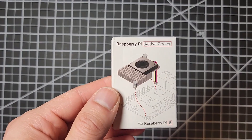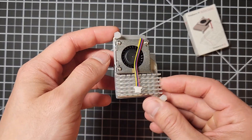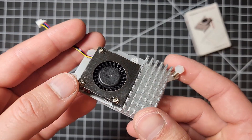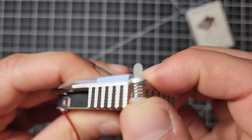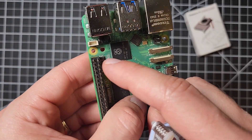Here's the Raspberry Pi active cooler. I really like it — it looks super premium and solid and performs really well. It has spring pins that are used to quickly attach it to your Raspberry Pi using these holes.